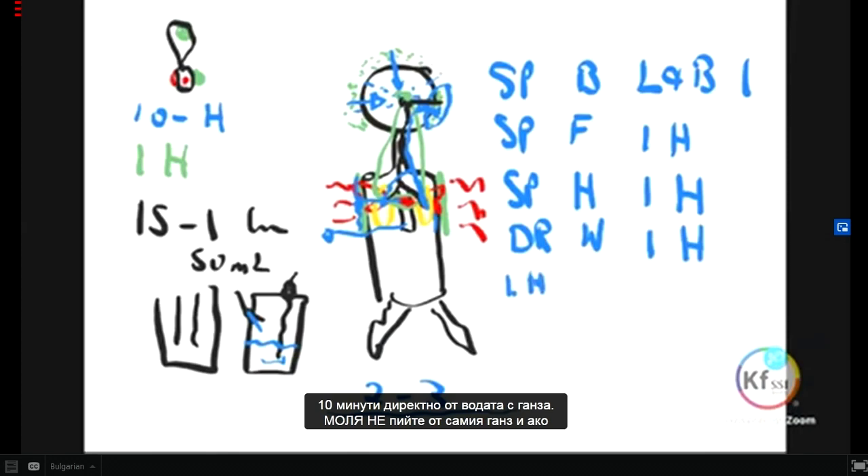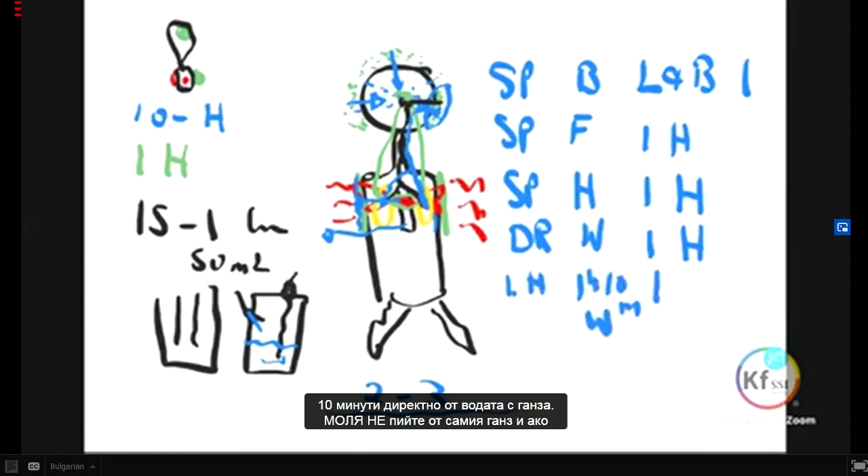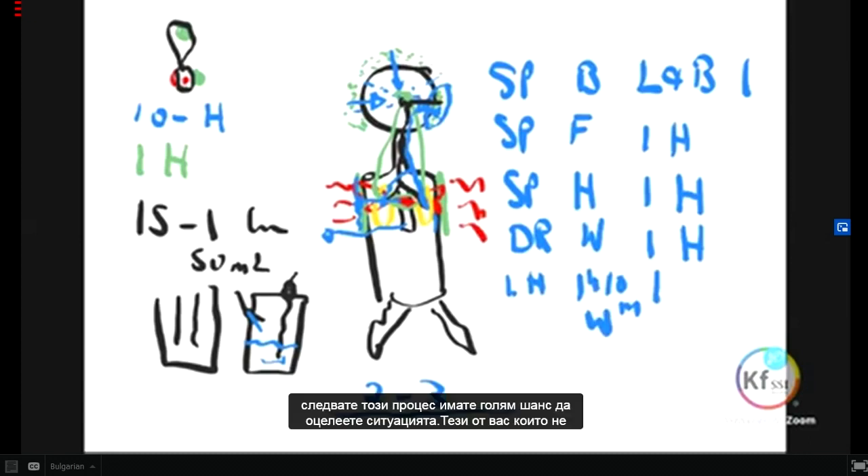Please do not drink from the GANS itself. If you follow this process, you stand a good chance of surviving the situation.